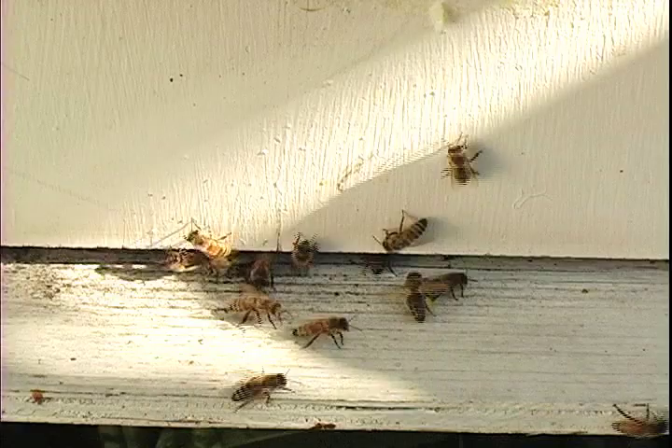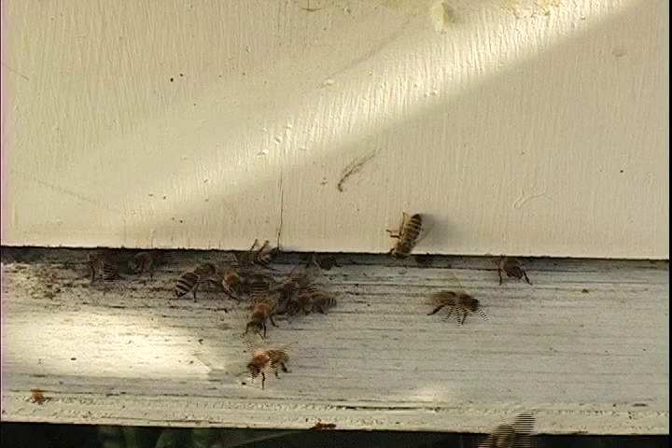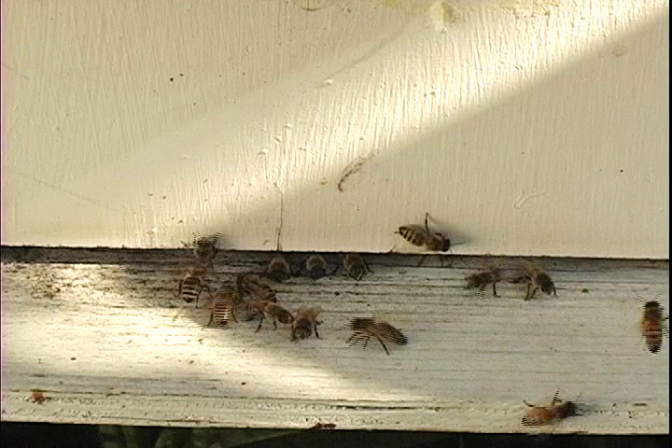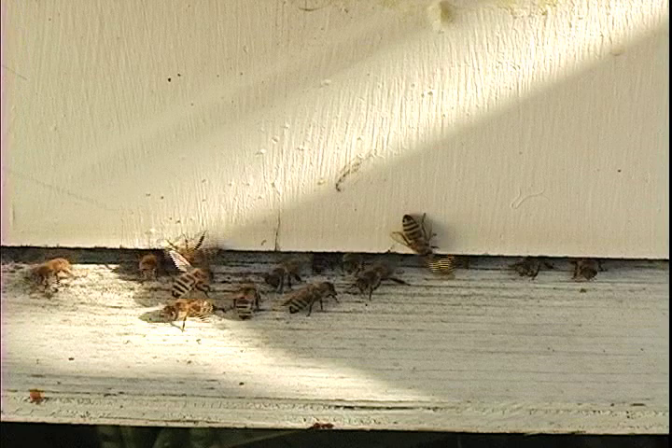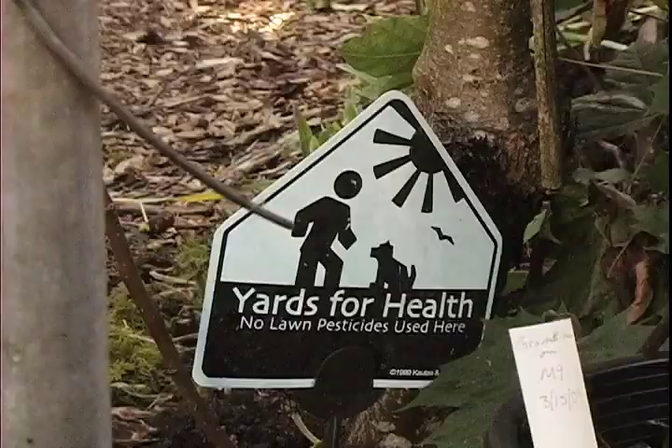Bees are social insects, just like ants, termites, bumblebees, and wasps. They kind of act as a super organism, which is fun to think about, but they're doing it because that's just what they are. Anything more than that is trying to put our values onto them. Oftentimes I say that honeybees — we need them more than they need us. They can take care of themselves pretty well.